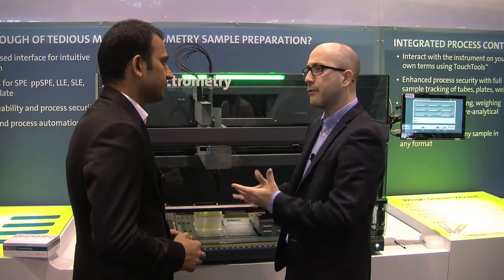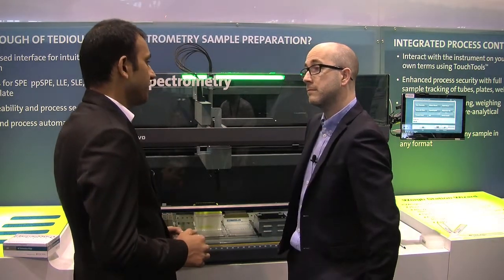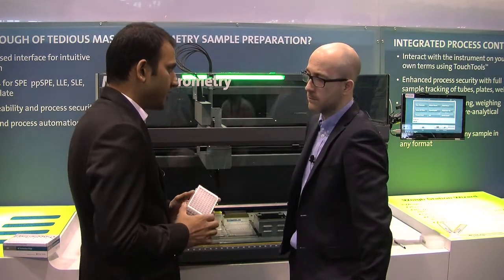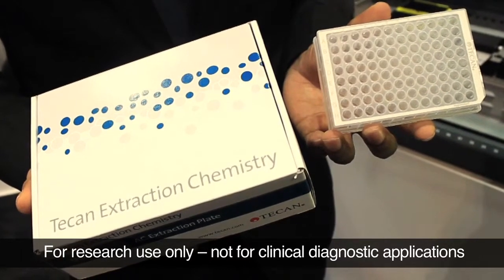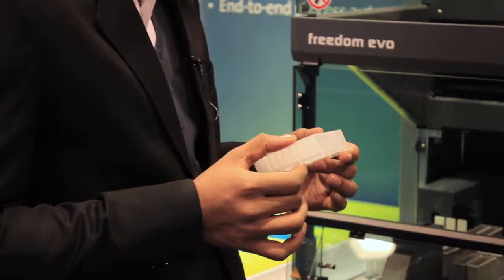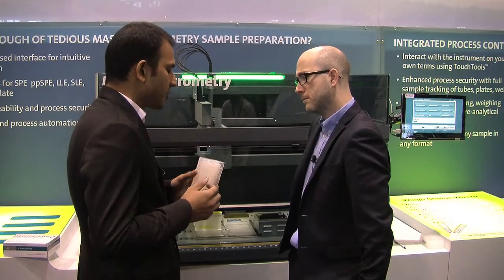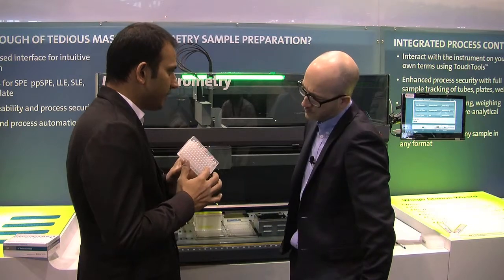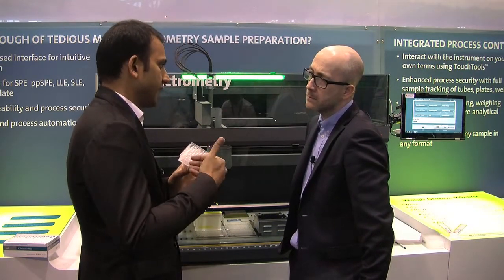Finally, are there any other products you're highlighting here at PitCon? Sure. There's an exciting new product that we've launched recently which is called the AC extraction plate. This is an extraction chemistry that allows for sample preparation for small molecules from plasma, from serum, from urine samples. It has a proprietary coating at the base of the plate which allows for absorption of molecules on that coating, thus enabling their extraction.